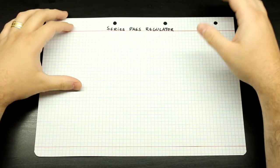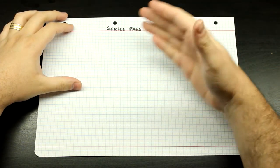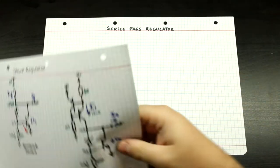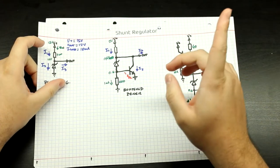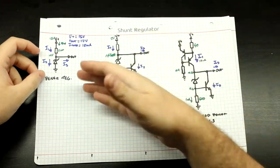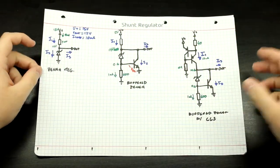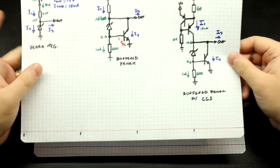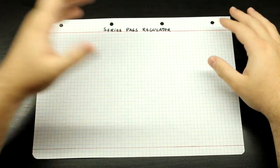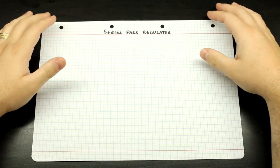Hello everyone. In today's video we are going to be doing an overview of the series pass voltage regulator topology. In a previous video, I think I'm going to link it up here in the card, we took a look at shunt regulators for the headphone amplifier project. We went from the simple zener regulator all the way to a buffered zener and all that good stuff, but this time we're going to be looking at the humble and used-almost-everywhere series pass voltage regulator.